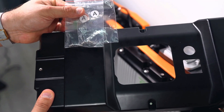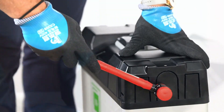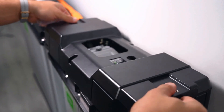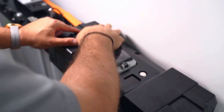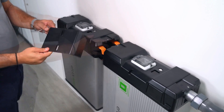Before installing the top cover, remove only the necessary pre-cut holes using electrician scissors and a rubber mallet. Finish by screwing in the middle bus bar cover and top covers for both batteries.